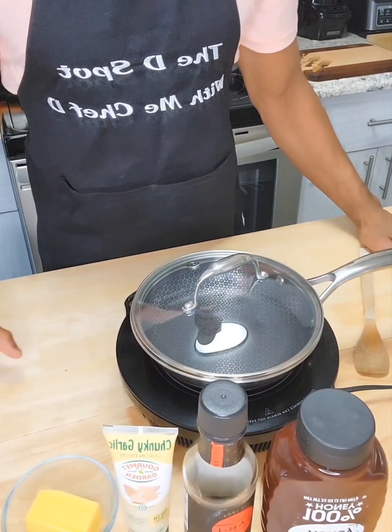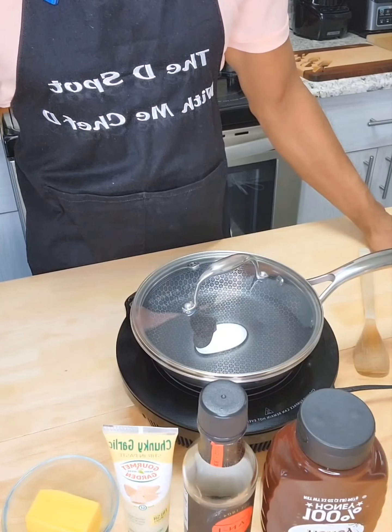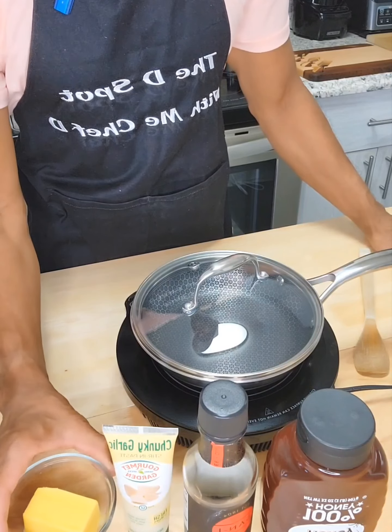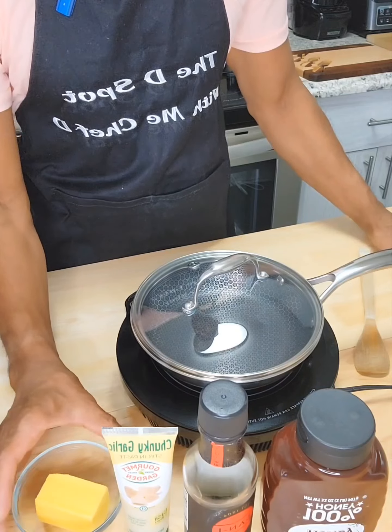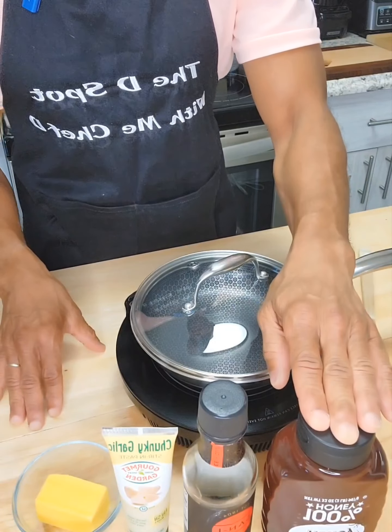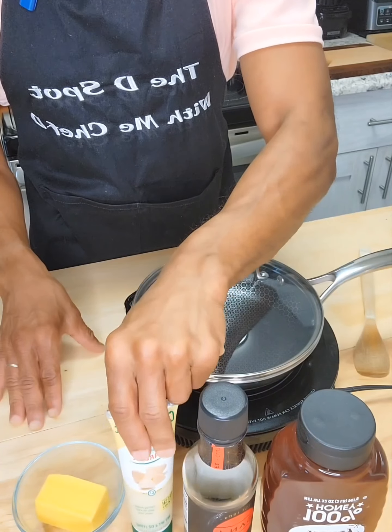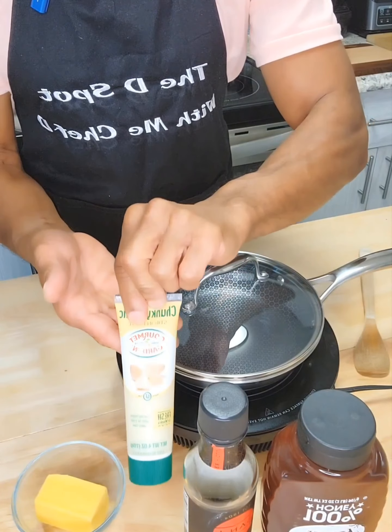While our salmon is marinating, let's make our honey garlic glaze. We're going to use four tablespoons of butter, about a fourth of a cup of honey, about a tablespoon of soy sauce, and about one tablespoon of garlic paste.